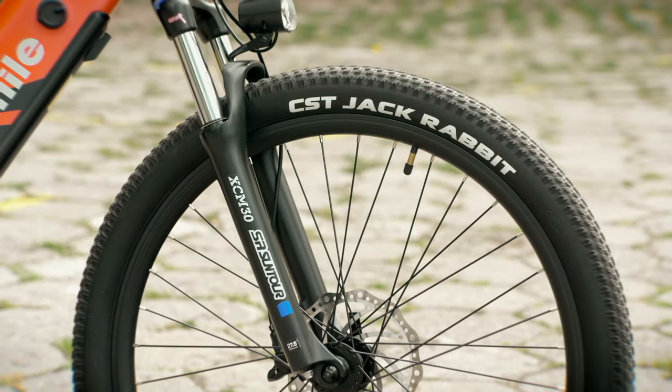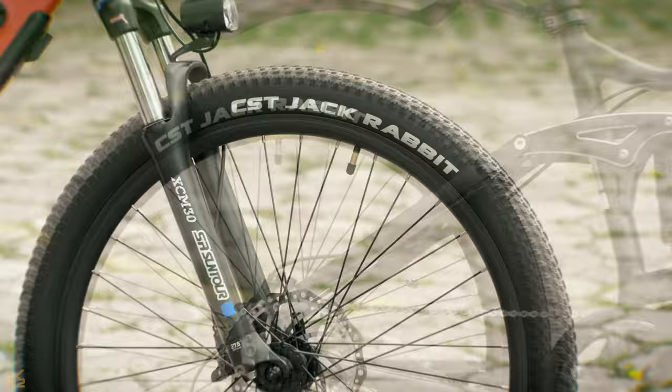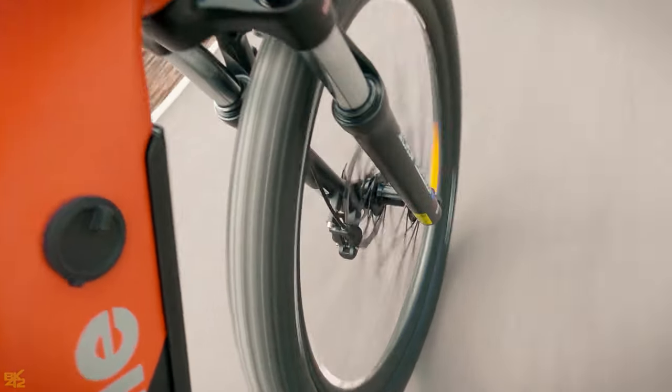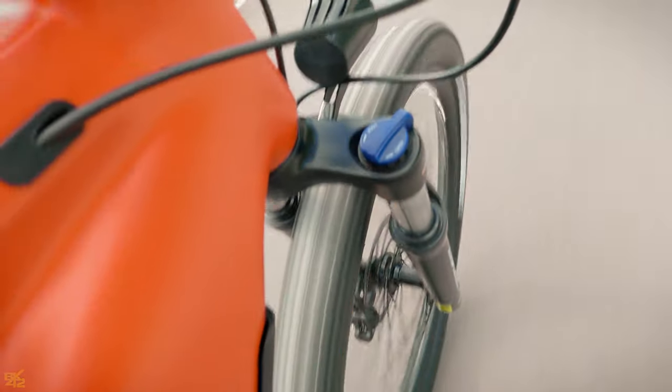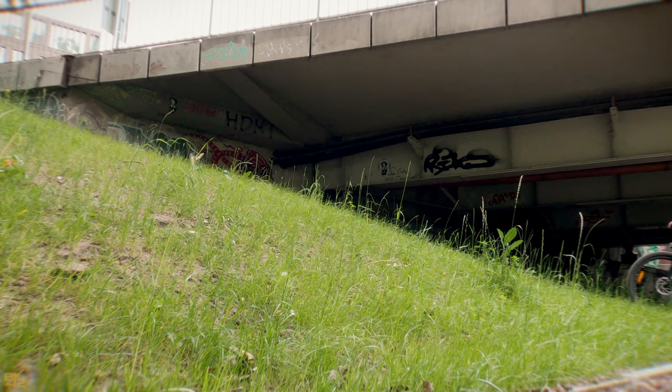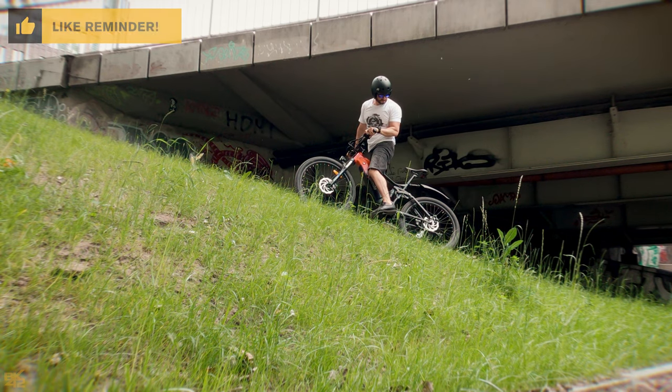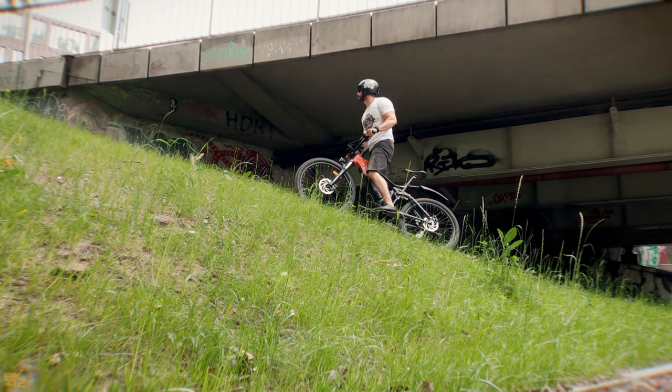The 27.5-inch rims come with CST Jack Rabbit all-terrain tires. They are comfortable on the road and dirt, but for steep off-road hills, I would like to have more grip. The mid-drive has enough power to climb steep hills, but these tires may not be able to handle that.